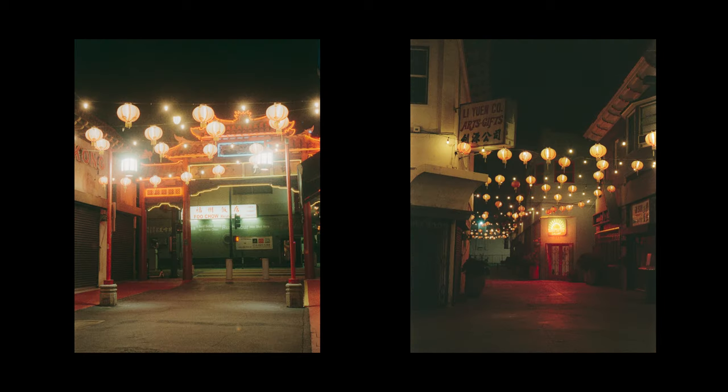Here are some shots taken on the Fujifilm C200, a film rated at 200 ISO. All these shots were pushed to 800 ISO, which is a total of two stops.